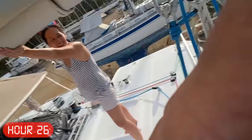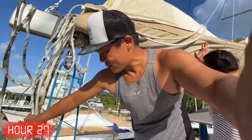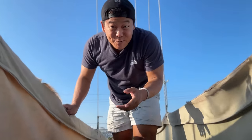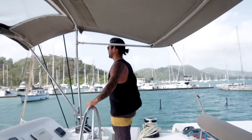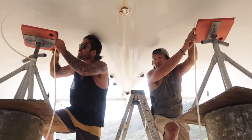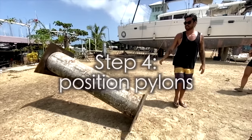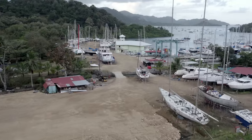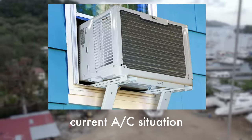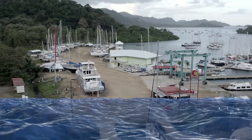Now, what do we do with all these reefing lines? Mary's dream is to one day have real ACs on the boat. My dream is to have a water maker — both of which require access to seawater. So we decided to add another job to the list.